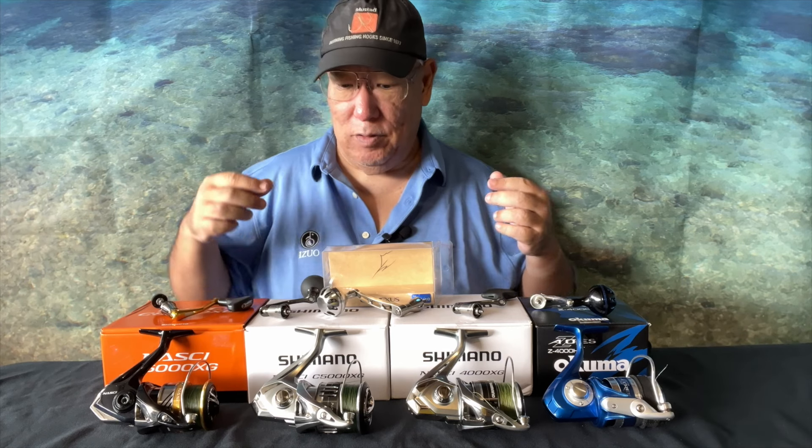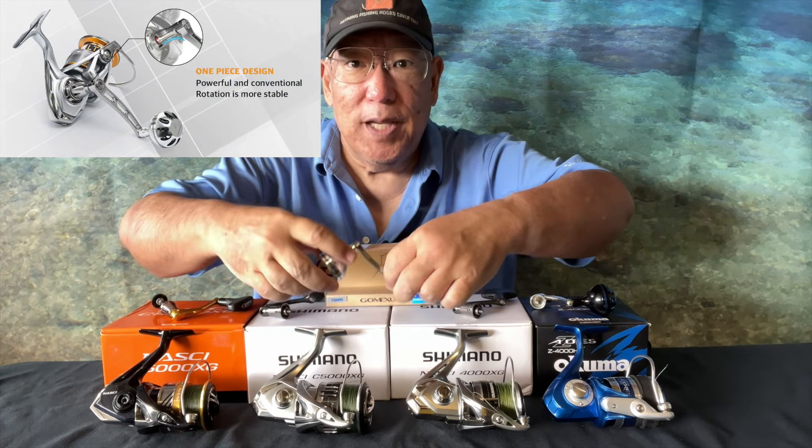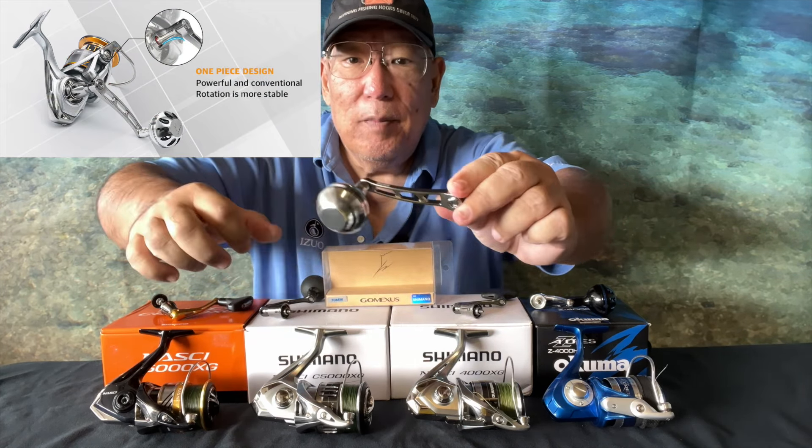Aloha guys, Scuba Chris here. I want to show you something that I quickly showed about maybe a half year ago. With the popularity of Shimano reels, especially the mid-size reels around four or five thousand size, this has come up again and there were some changes that had to be made on my part. This is going to be about the Gomexus brand power handle for the Stradic and Stella.